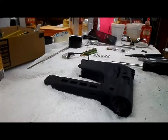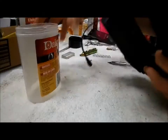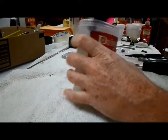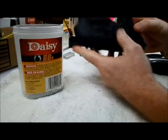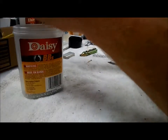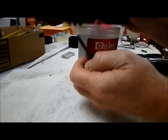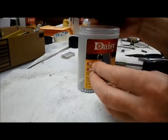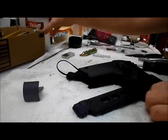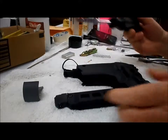So if you ever need to go into your magazine, here's how you do it. Get your BBs out of it. This button right here releases what's in the feed channel up in here — put this to the side. Then we have one, two, three, four flat head screws.